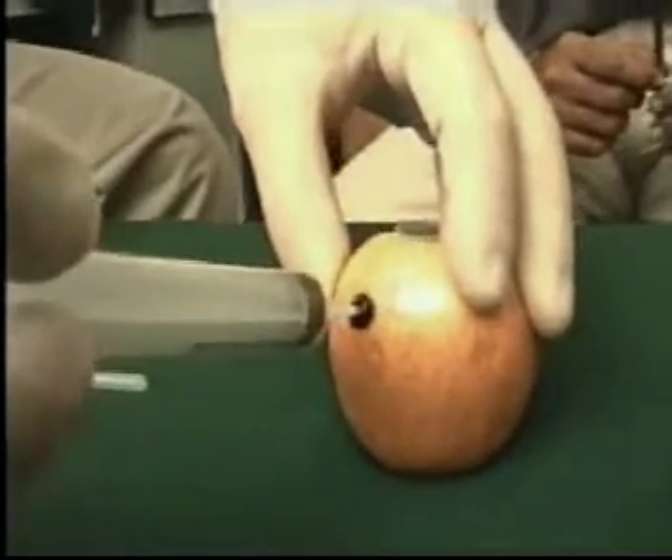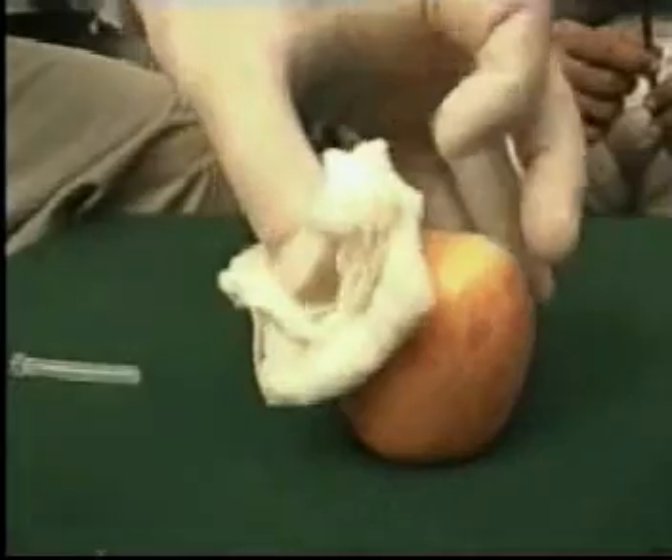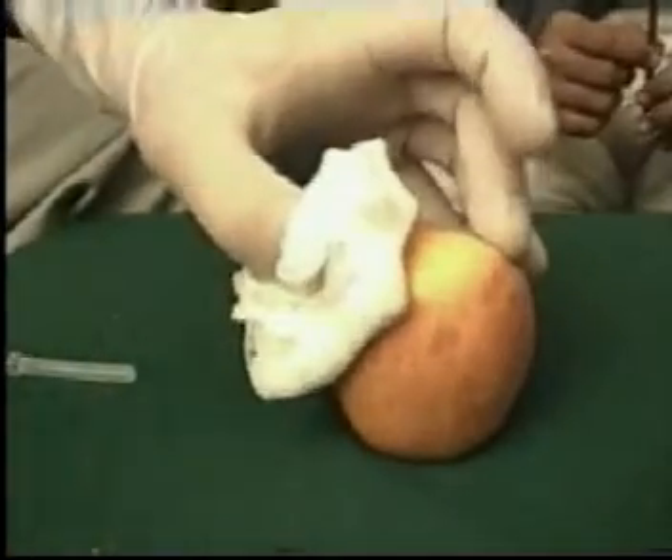Gently let the pressure go, remove the needle, and hold the area where you have taken the FNA from and pressurize it.